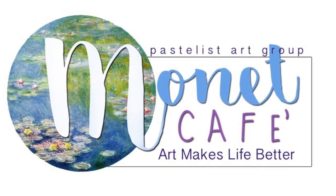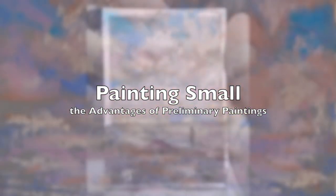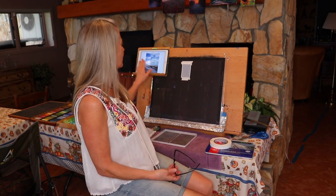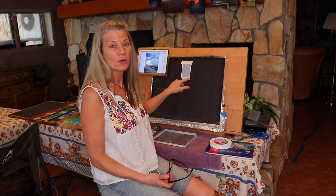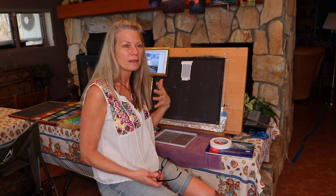Hello artistic friends and welcome to Monet Cafe. This is artist Susan Jenkins and today I'm painting small — not just for a small painting, but as a preliminary sketch for a larger piece I'll do later. I'm here in my temporary studio and I'm going to be creating a painting from a beautiful reference image. I wanted to show you first how I do a little preliminary painting.